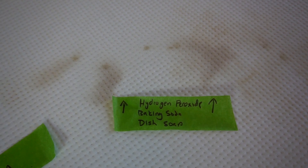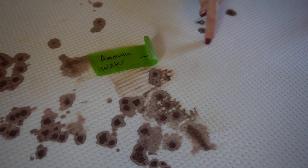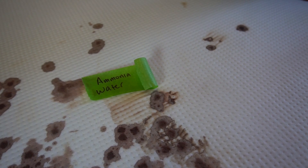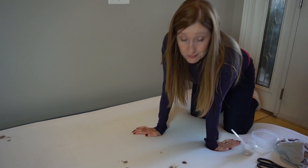Here is the hydrogen peroxide, baking soda, and dish soap — our go-to solution for pee — and it does not work for blood. Now I was super surprised to find that ammonia and water worked the best. This is where the spot was right there — I can still see just a little bit — but by far that one did the very best. When it dried it did form a ring, but we just dabbed that with a wet cloth and it cleaned up the ring very easily. By far, ammonia was the number one best cleaner for blood on a mattress.